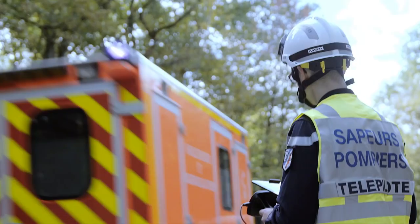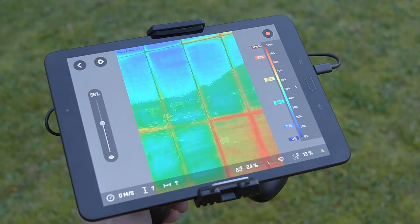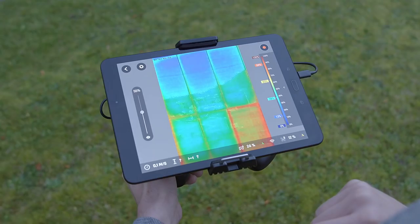The thermal camera can be mechanically oriented in three different positions according to the mission you plan to do. You'll need to adjust it manually before taking off. To record thermal video, press once on the record button.